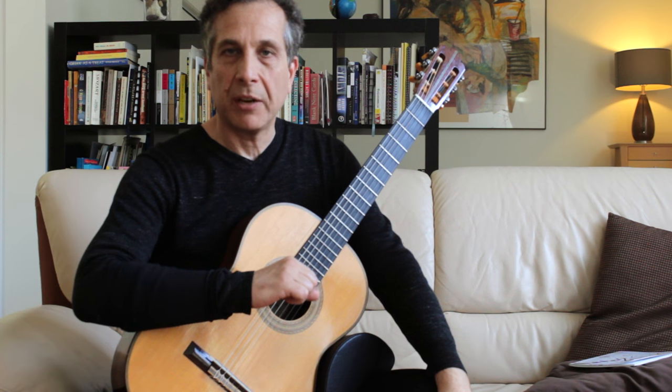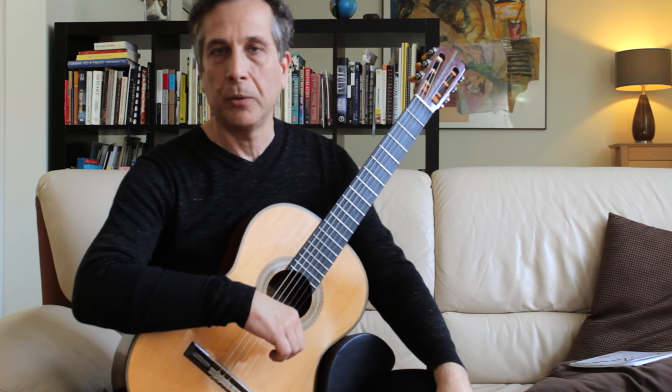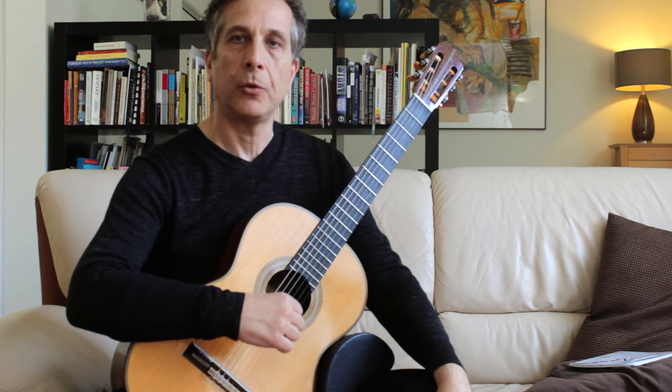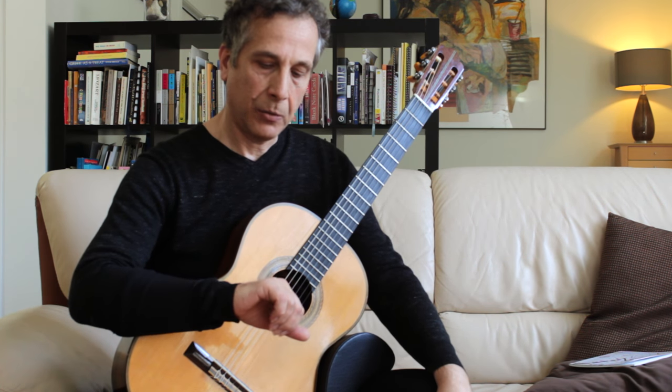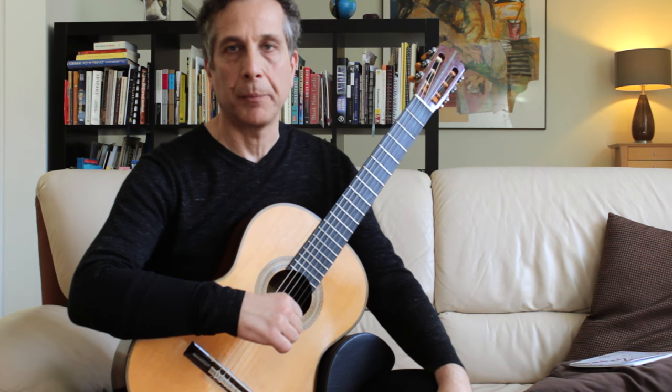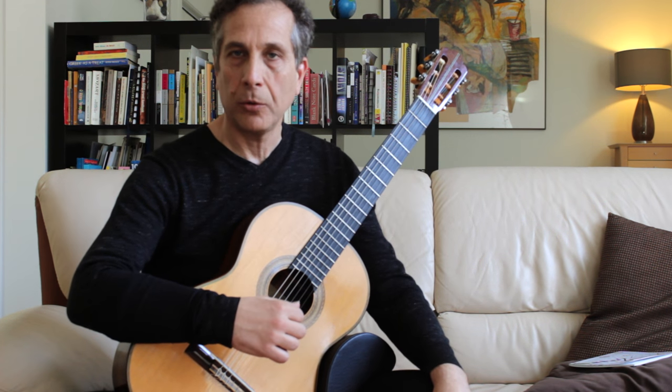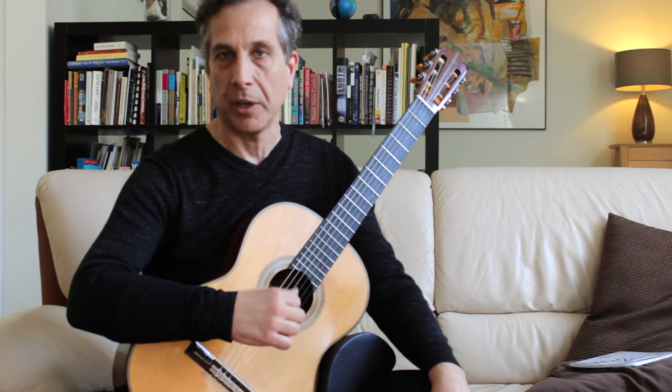My name is Apostolos Paraskevas and I would like to demonstrate the right way to use your right hand when you play the classical guitar. I would like to point out this is also the only way to recover from focal dystonia.